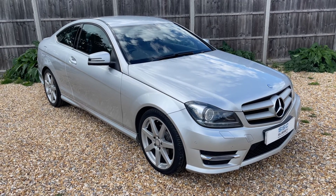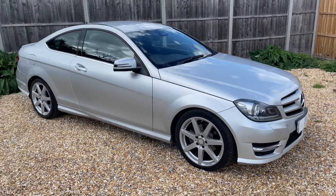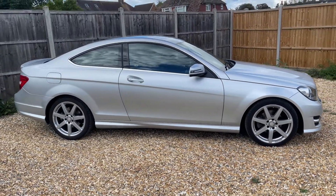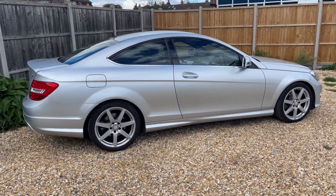Here we have the Mercedes-Benz C250 on a 15 plate. I'm going to start off by showing you around the outside of the car, and then we'll hop in and run through some controls on the inside. From the outside you'll see it's a two-door coupe with alloy wheels. We're going to start off inside the boot and then work our way around the rest of the car from there.